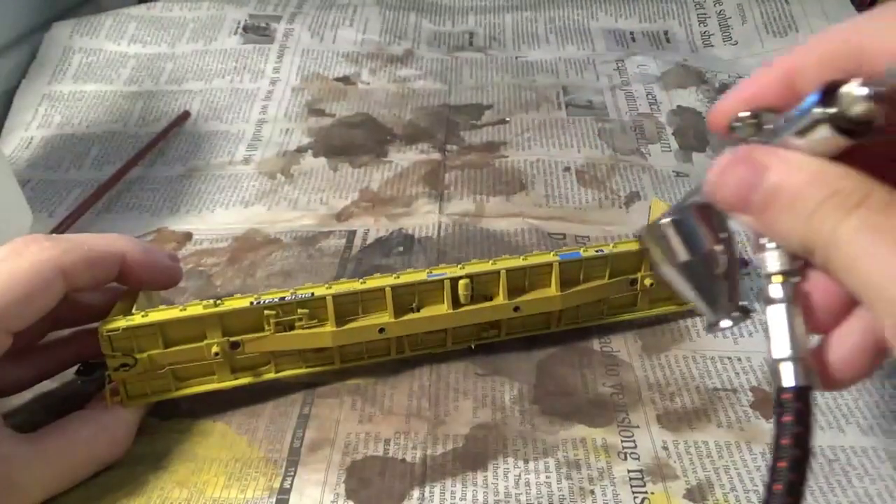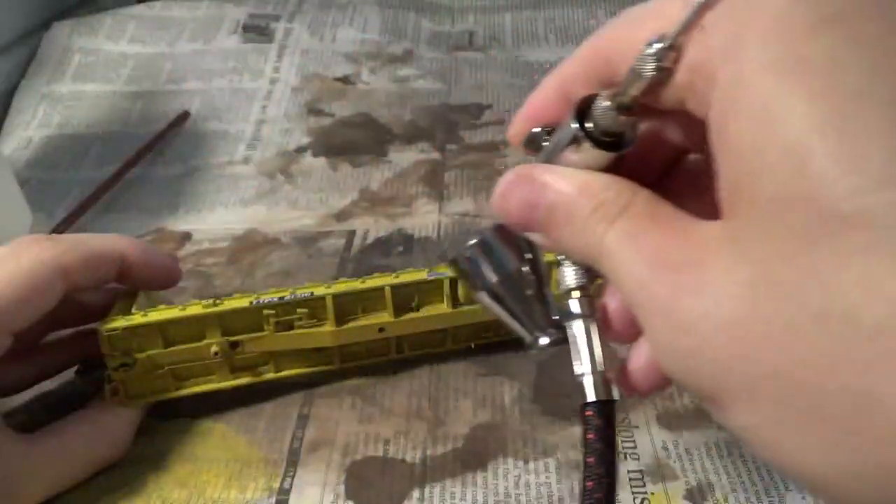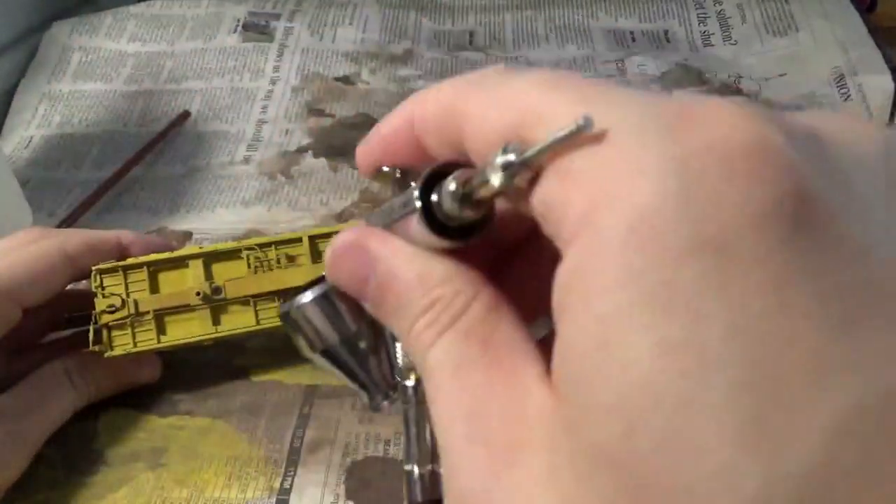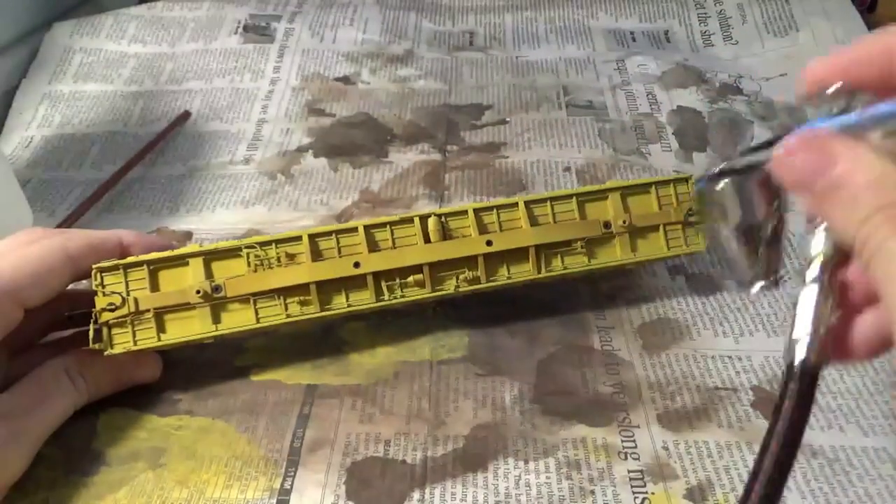We'll also look at those bulkheads and go into a little bit more detail with them as well. The sides will be a breeze, the top deck portion will be a breeze too. Mainly what we're trying to replicate here is the grime on the main structural beam of the car.